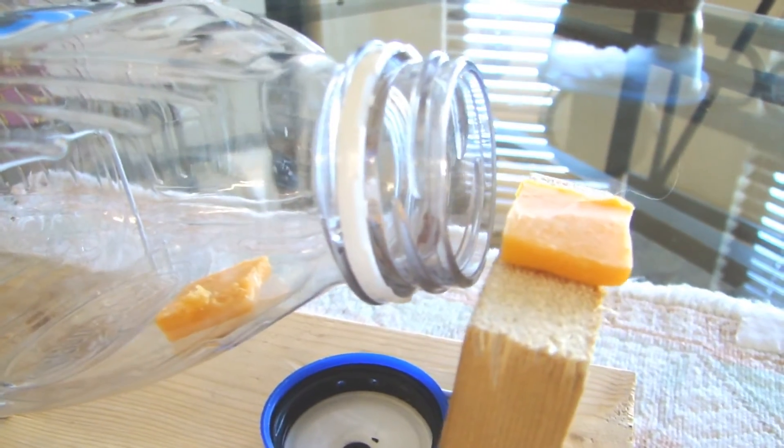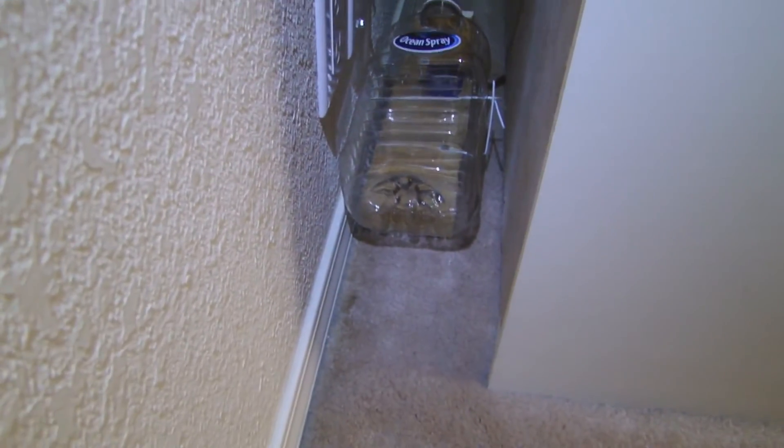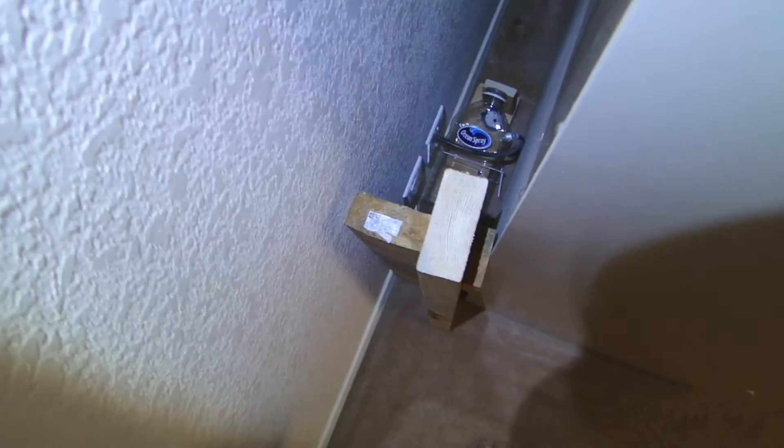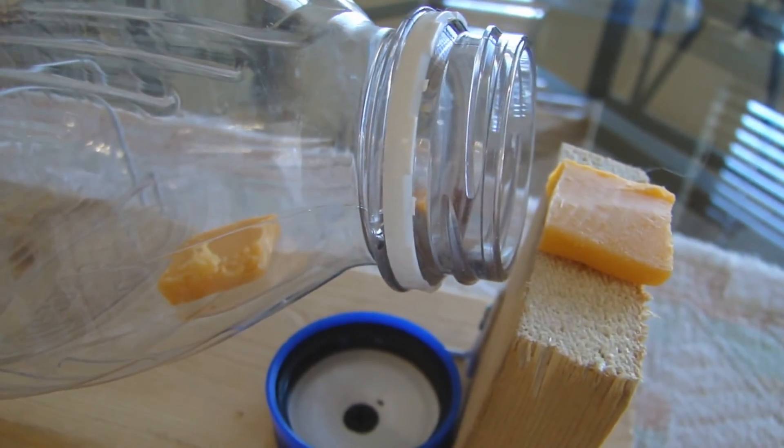I'm thinking maybe mice just don't like peanut butter that much. So I'll use the old cliche piece of cheese since they seem to like that. I take a piece of cheese, stick it on the outside of the trap, then stick another piece of cheese inside the trap, and place it in a spot where mice can get to it — behind this dresser right there. Then I build a barrier to keep the dog away: some wood and a shim, with the trap down there. This should keep the dog out and allow the mice to get to the bait. Now I'm going to place the trap with the double cheese bait behind Patty's dresser — hopefully that'll work. We shall see.